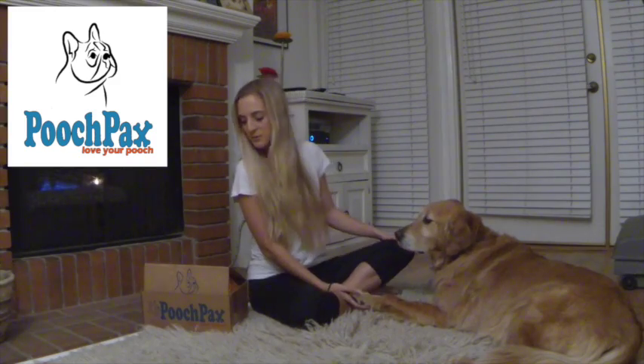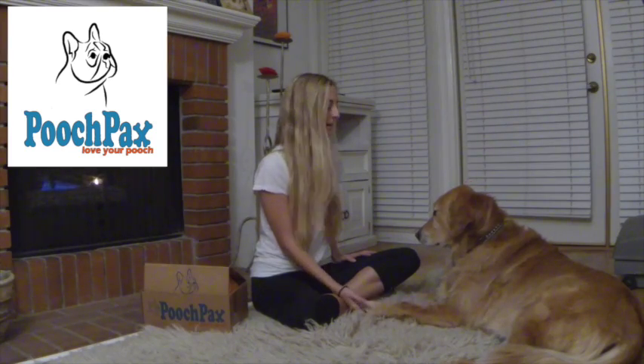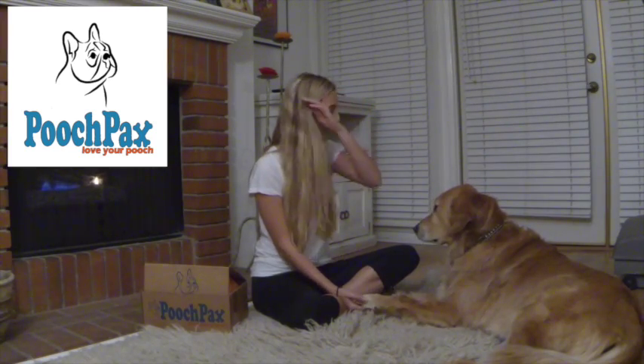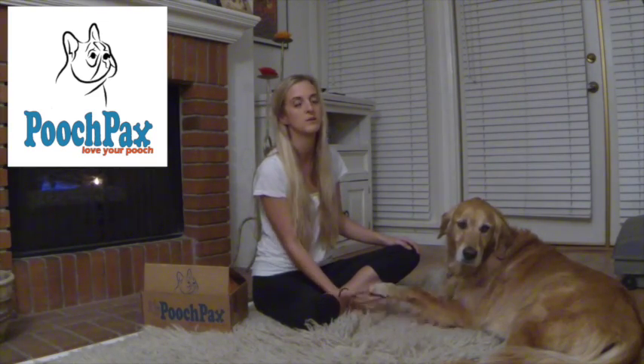Hey everyone, it's Chelsea at PetsUniversal. I'm here with Riley today and Pooch Packs has sent us one of their monthly boxes to do a review on. Riley's really excited, as am I. If you check out their website, they have different monthly subscriptions — I believe they have one for three months and six months as well as one month. So check it out.